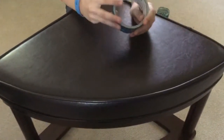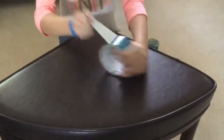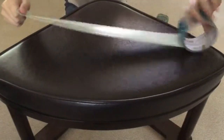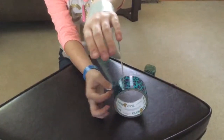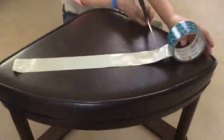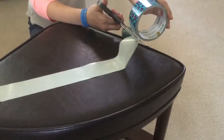So first off, you take a strand of your duct tape, and you want it to be a good length so that it fits around your wrist. Then you take your scissors and you cut the strand of duct tape, so it makes one long piece of duct tape.